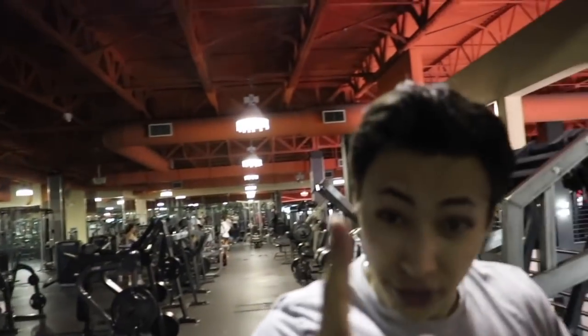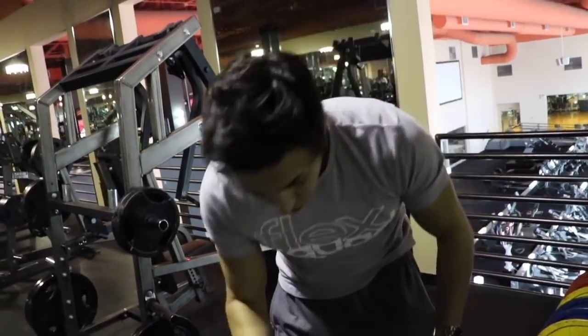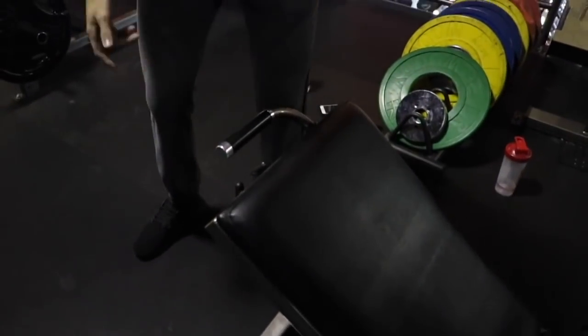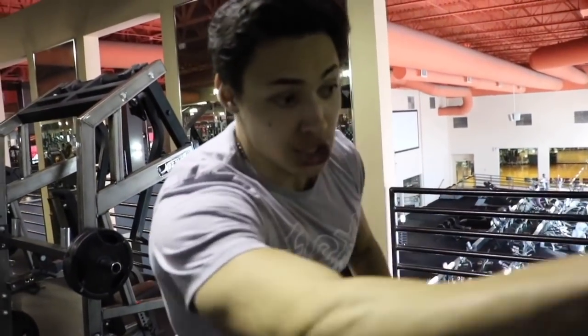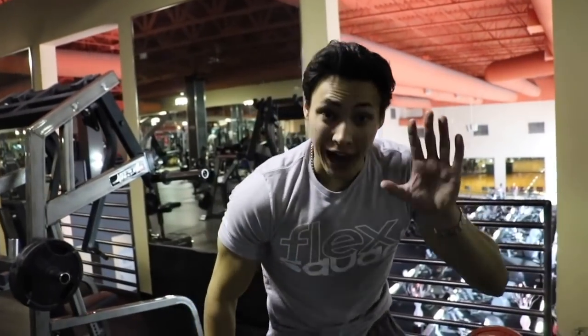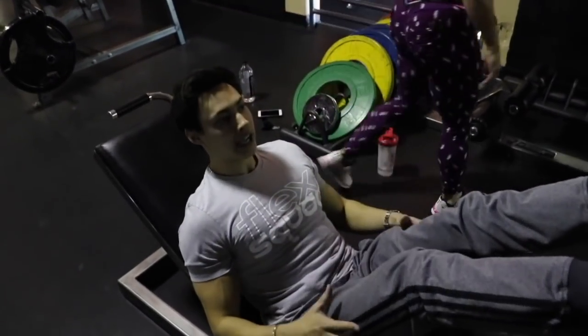I'm going to show you guys another great compound movement for legs. It is so important to hit the legs from all different angles — that's how you grow them fastest. Make sure the seat on the leg press is set according to your body. I've seen so many people hurt their backs with the chair being too far forward or too low. Here's how to do the leg press with a couple of variations.